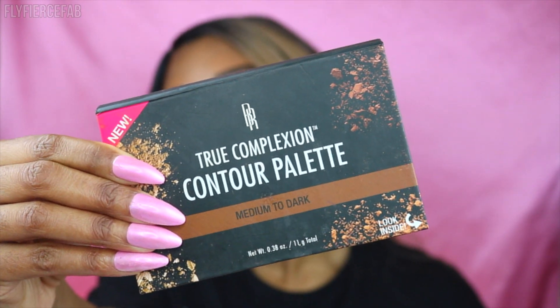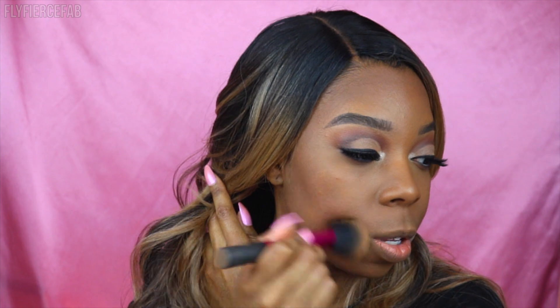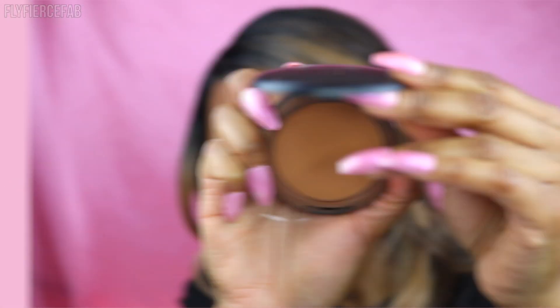For contour, powder contour gets the job done for me — I don't feel a need to cream and powder contour. I'm using a palette by Black Radiance with an angled cheek brush, applying the contour to my cheekbones, jawline, and forehead — but only when I'm not wearing a frontal, so the proportions don't look weird. Then I clean up the contour along my cheekbones with more Patrick's powder on the Morphe sponge, sweeping it away with the same foundation brush. Now the face looks snatched, the cheekbones pop, and the jawline is defined.